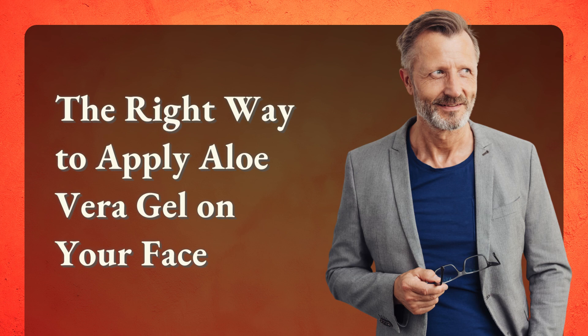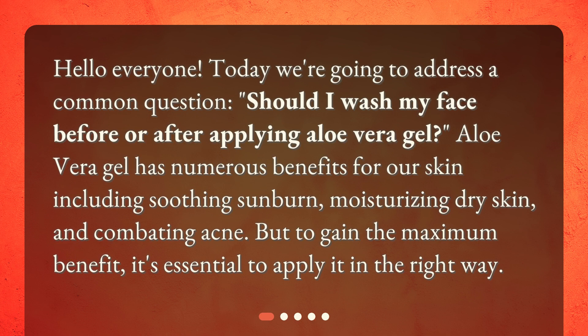The right way to apply aloe vera gel on your face. Hello everyone, today we're going to address a common question: should I wash my face before or after applying aloe vera gel? Aloe vera gel has numerous benefits for our skin, including soothing sunburn, moisturizing dry skin, and combating acne. But to gain the maximum benefit, it's essential to apply it in the right way.